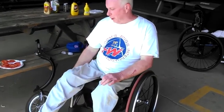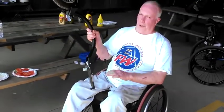Hi, I'm a T11-T12 Para for the last 34 years, and for scivideoblog.com, I'm going to demonstrate the use of the freewheel here that's been preset for my chair.